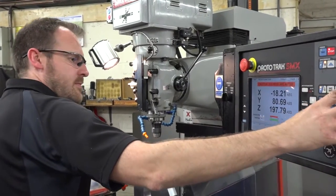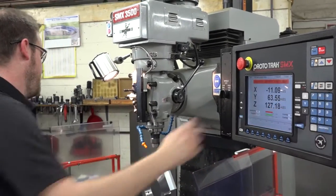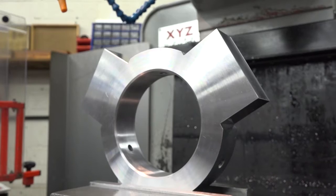Anything else, like machining pockets? Yeah, it does all pockets. You can do normal pockets, irregular pockets, different size radiuses on the corners. You can do any type, really, whatever you're after.